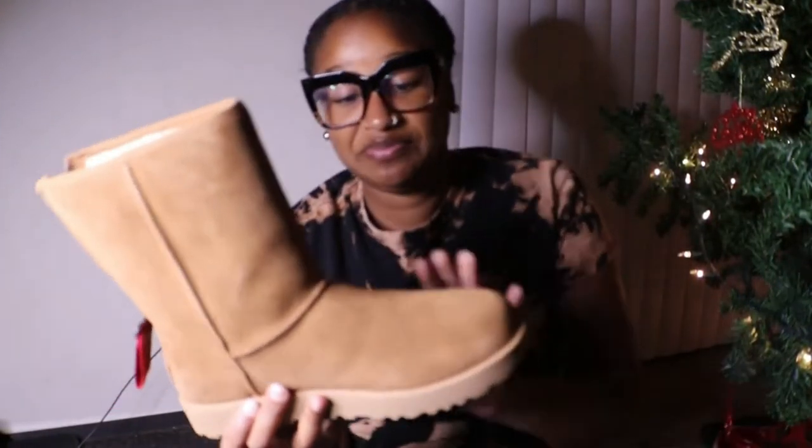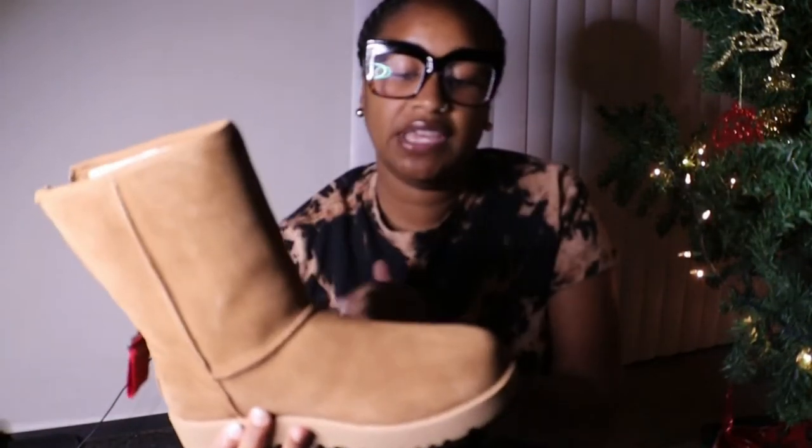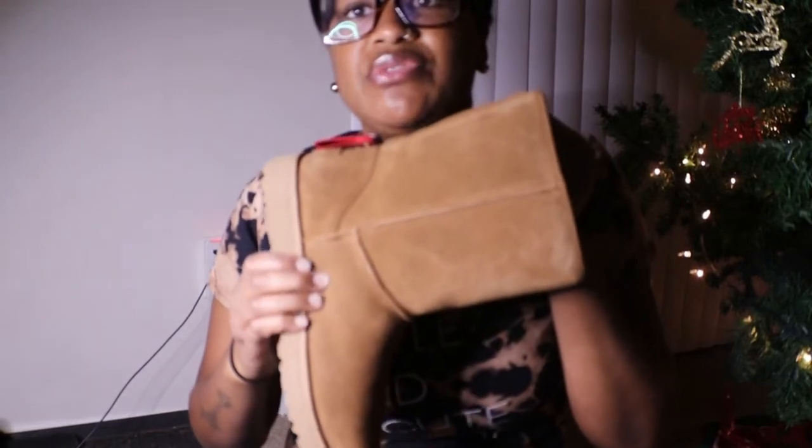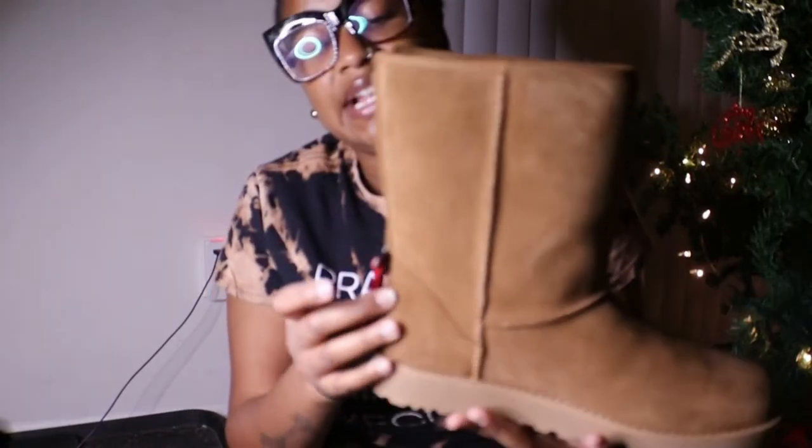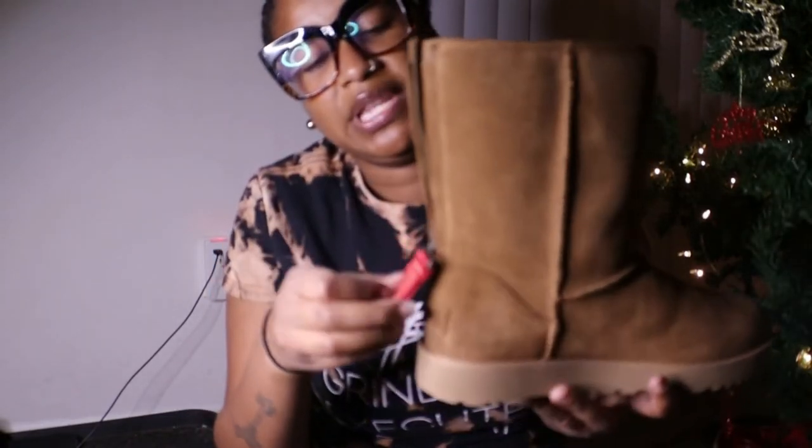Alright y'all, let's talk about it — I love them, they fit comfy. The only thing is I'm used to just slipping them on, but these do have a little stiffness right here. I did struggle with the zip up a little bit, but that's only because the zipper is new.